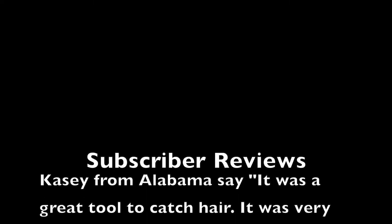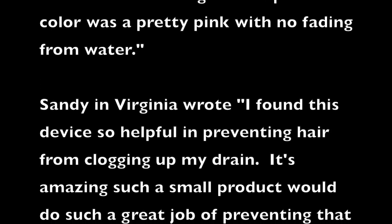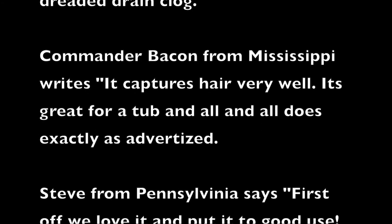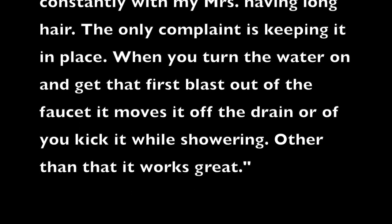I sent out four different colored Tubrellas all across the country, and here's what my subscribers had to say. AC from Alabama says it was a great tool to catch hair, very stable with the weight on top, and the pink color was pretty with no fading. Sandy in Virginia wrote that it's amazing such a small product does such a great job preventing that dreaded drain clog. Commander Bacon from Mississippi writes it captures hair very well and does exactly as advertised. Steve from Pennsylvania says they love it — it keeps all the hair from stopping up the tub drain. His only complaint is it can move off the drain when you first turn the water on or if you kick it while showering, but other than that it works great.